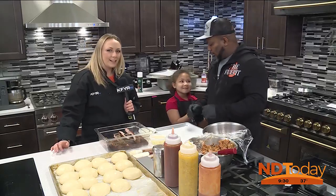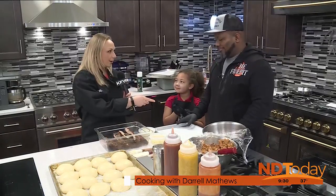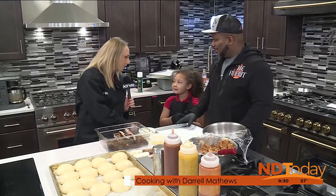Welcome back to North Dakota. Today we're in the Z-Line kitchen at Advantage Appliance. We have Daryl Matthews from the Fire Pit. Last time Daryl was on, we had Layla. Who do we have here today?